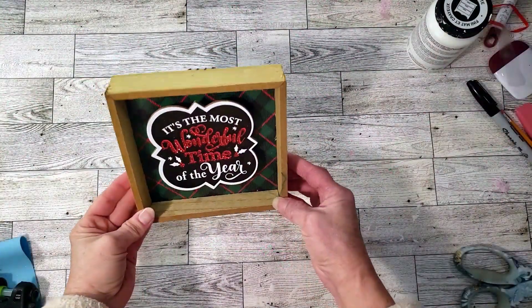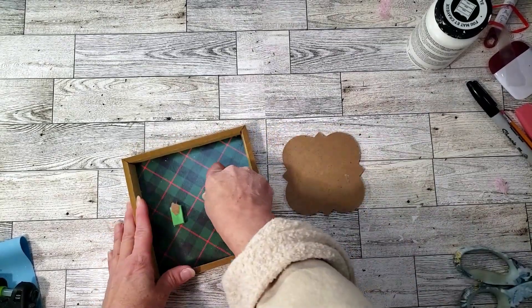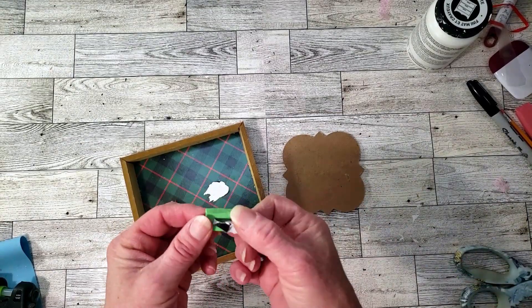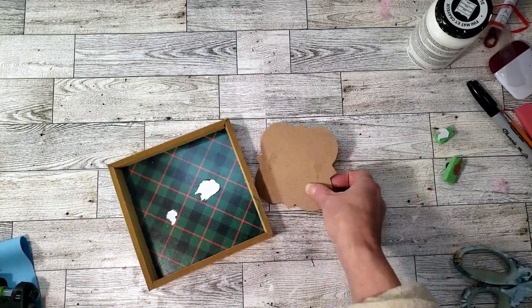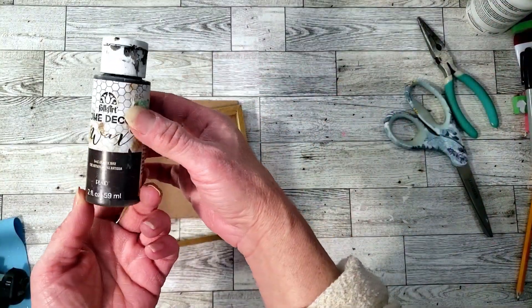For this one we're going to use the Dollar Tree little sign. I'm going to remove the middle part because we're not going to need that, along with the little pieces inside. I popped out the backing and I'm going to be painting the frame with the antique wax.